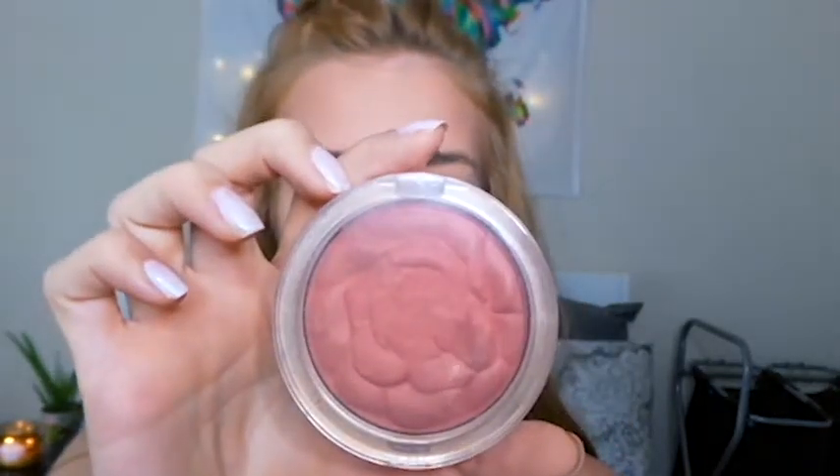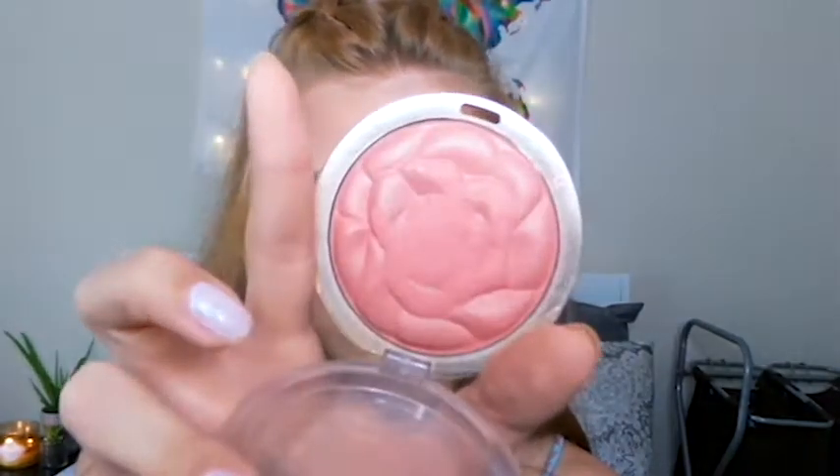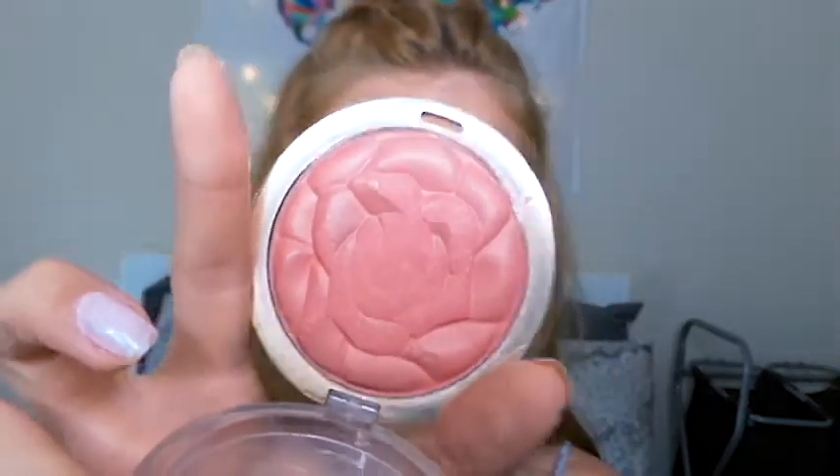For blush today I'm going to use this Milani Rose Blush called Blossom Time Rose. Clearly I've had it for a long time because it's old, but it still kept its shape and works really well. I'm going to use this big fluffy brush I got from Costco and put it on the apples of my cheeks and brush it back.